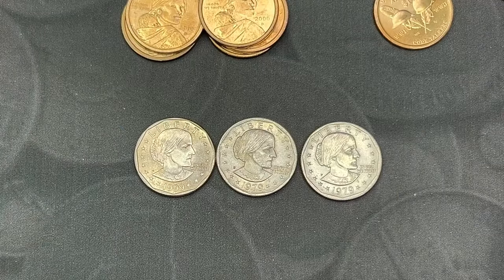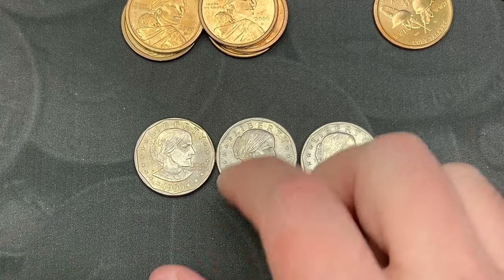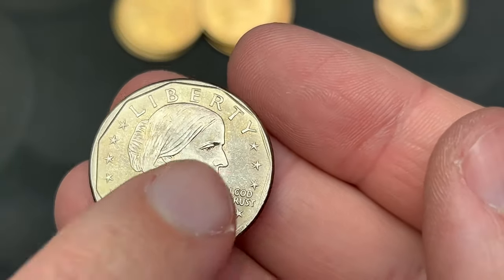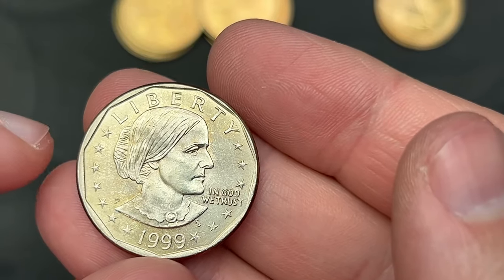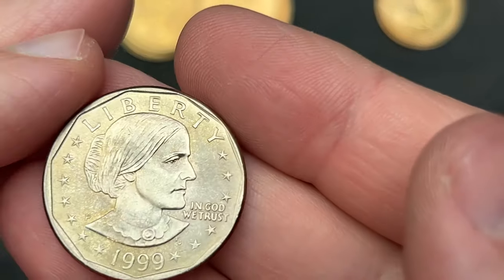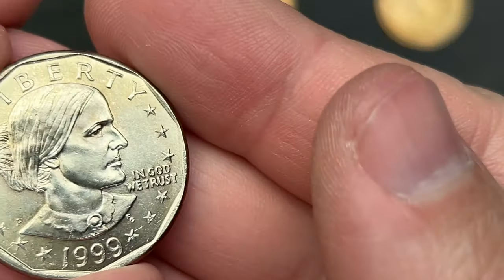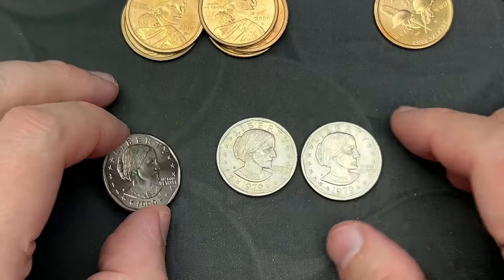And then we got the three Susan B. Anthonys here — these are all normal 1979s and a 1999. This 1999 looks like the obverse is a slight bit misaligned. I don't know if you can tell how thick the rim is on this side versus how thin the rim is over there. That is just a very, very slight misalignment — nothing major, nothing fancy going on there.